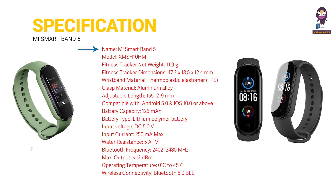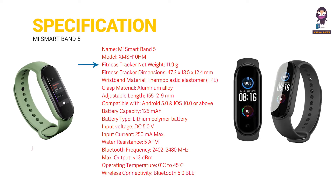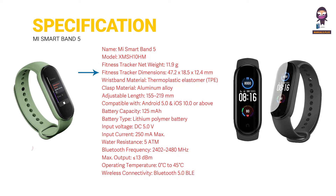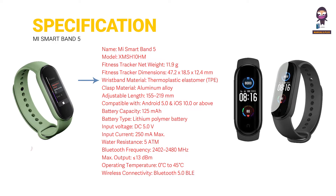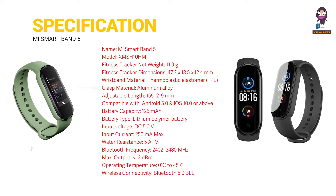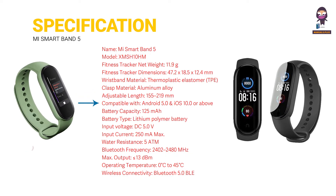Specifications: Name — Mi Smart Band 5 Fitness Tracker. Net weight: 11.9g. Fitness tracker dimensions: 47.2 × 18.5 × 12.4 millimeters. Wristband material: thermoplastic elastomer (TPE). Clasp material: aluminium alloy. Adjustable length: 155 to 219 millimeters. Compatible with Android 5.0 and above.